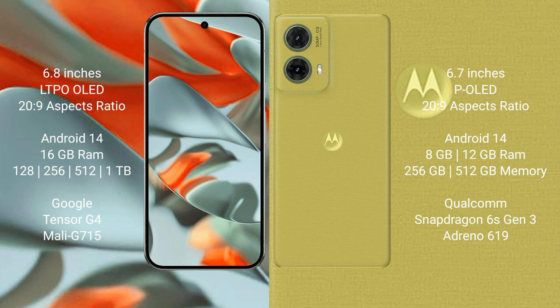Google Pixel 9 Pro XL runs on the Android 14 operating system. Motorola S50 Neo also runs on the Android 14 operating system.